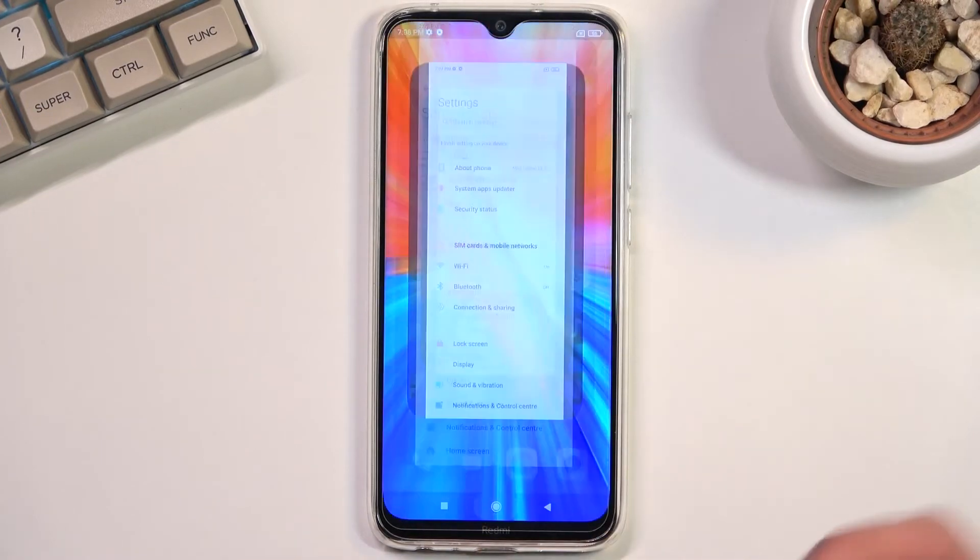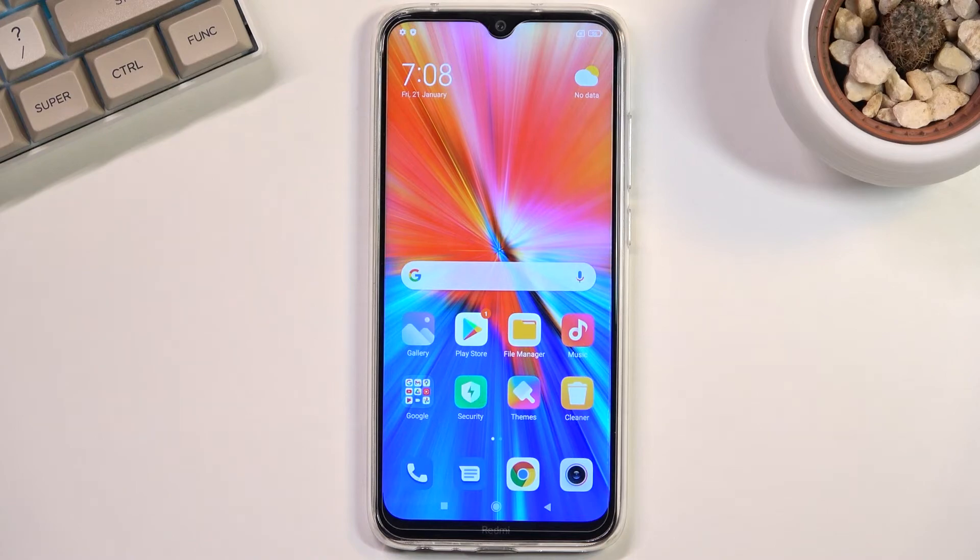That is how you would capture screenshots on this phone. If you found this helpful, don't forget to hit like, subscribe, and thanks for watching.